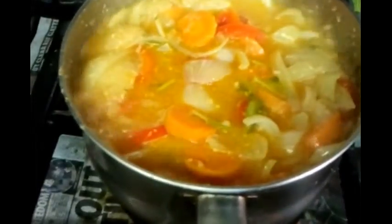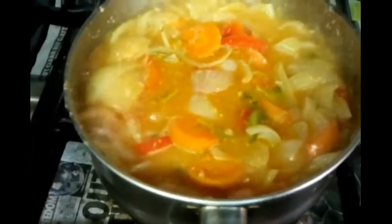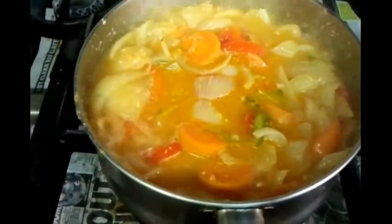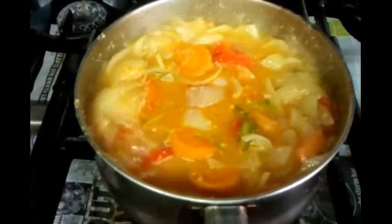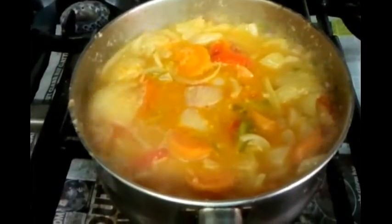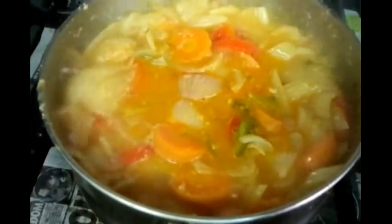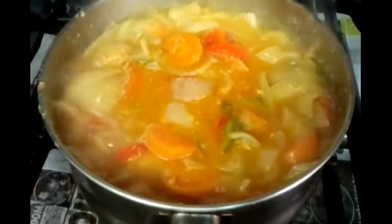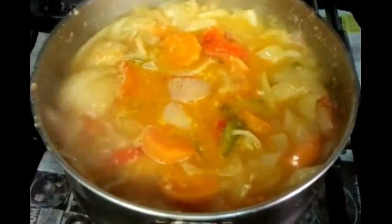We're about 25 minutes into the cooking procedure. As you can see, the chopped onion has almost melted away, and the green pepper, red pepper, and carrots are slowly melting too. We'll cook for about another 20 to 25 minutes. This is the most sought-after ingredient in the Indian restaurant trade, and most of you wanted to know how we make this, so we're showing you slowly.